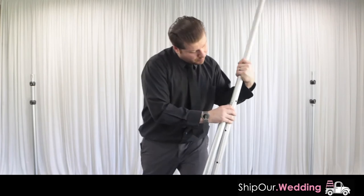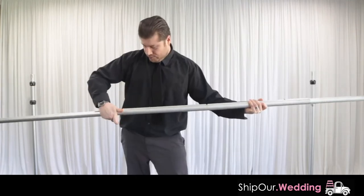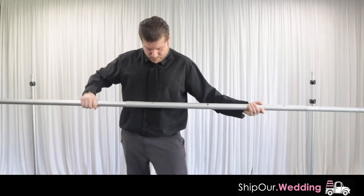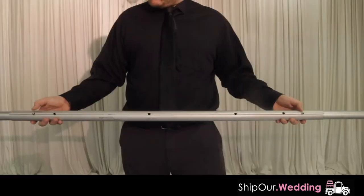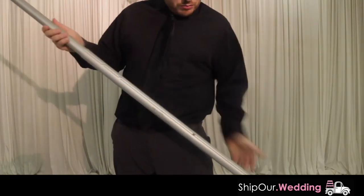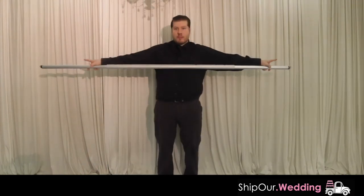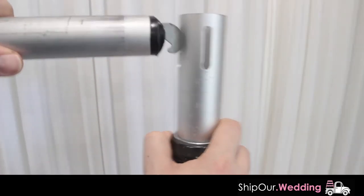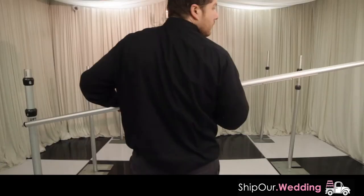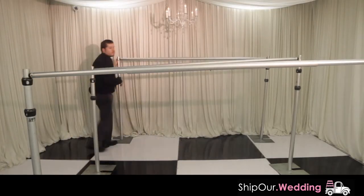Afterwards, assemble your crossbar — it comes in three pieces. The two pieces with hooks should be on the outside and slide into the third piece on the first hole, making it ten feet long. Push these pins in if you would like to make your crossbar smaller. Collapse your crossbar as much as possible to make it approximately seven feet long. Then grab your crossbar and click it into the upright, attaching three crossbars to each upright that is directly opposite each other.